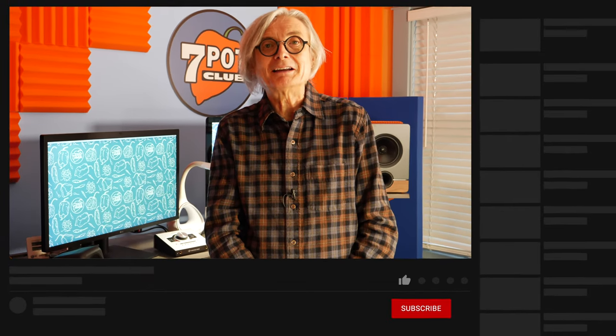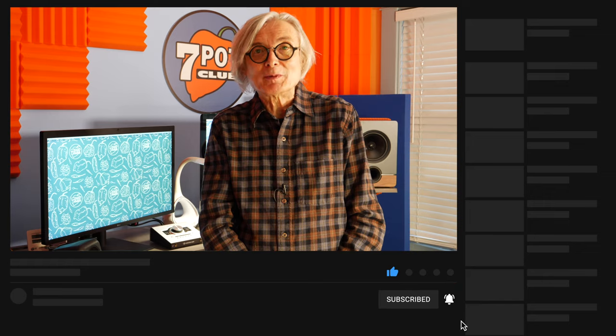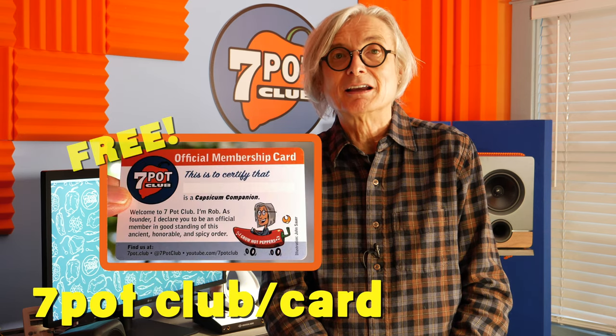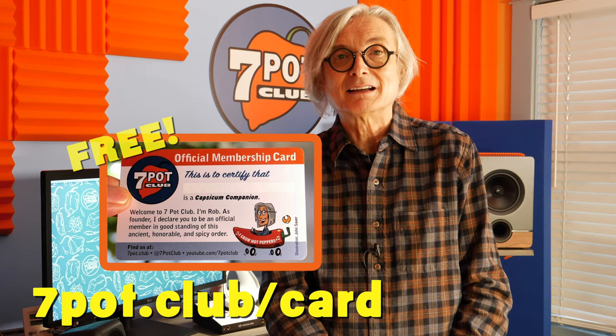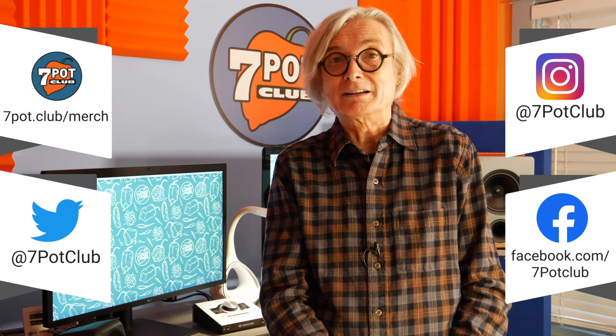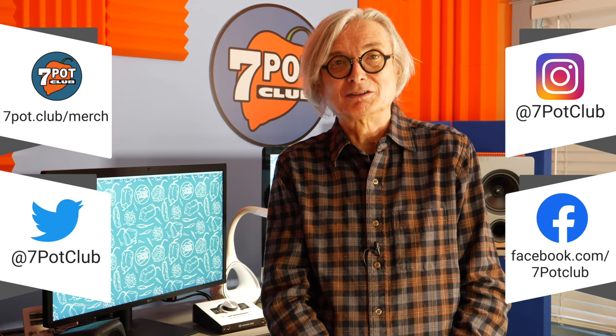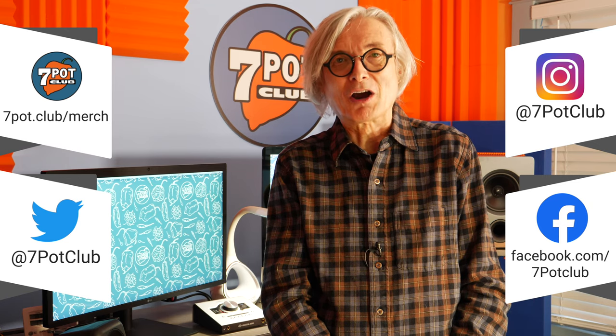If you enjoy our content, please like this video, subscribe to our channel, and tap the bell to be notified when we post new episodes. Check out all our 7 Pot Club logo and hot pepper-related apparel and other merch at 7pot.club/merch. If you'd like a free 7 Pot Club membership card and stickers, get the details at 7pot.club/card. For even more 7 Pot Club, follow our daily exploits on Instagram, Twitter, and Facebook. For 7 Pot Club, I'm Rob.